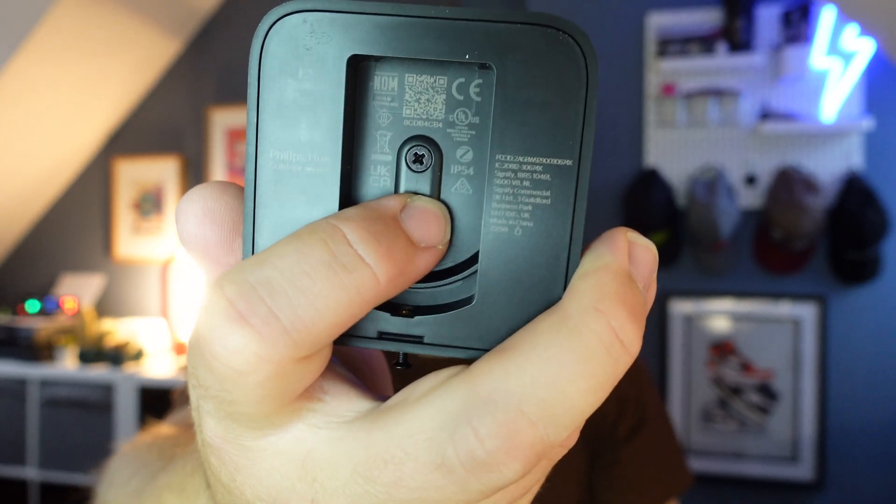Battery longevity will depend on how often it's triggered. To access the battery compartment, there's a Phillips screw at the back you need to remove. It is weatherproof — IP54 rated — so it's fine for outdoors. Operating humidity is 5% to 95%, and temperature range is -20°C up to 45°C. Depending where you live, you may want to avoid mounting it in direct sunlight. I'm putting mine on a north-facing wall here in the UK.